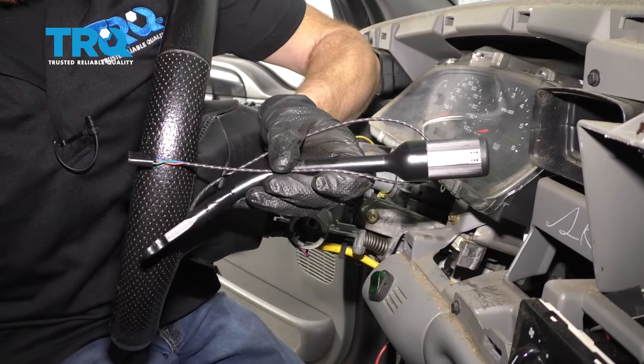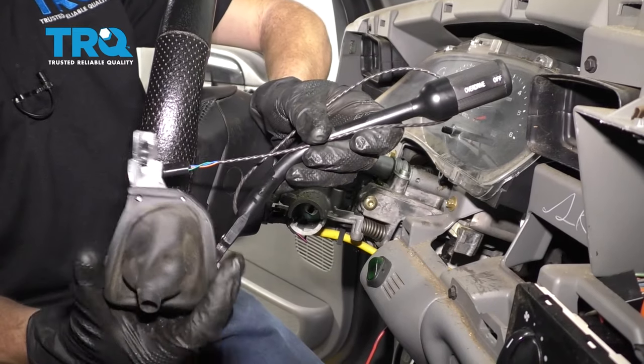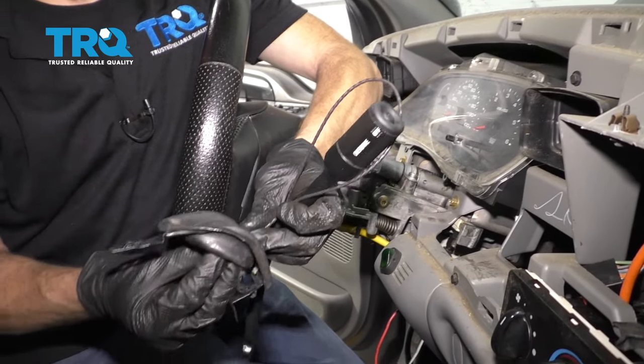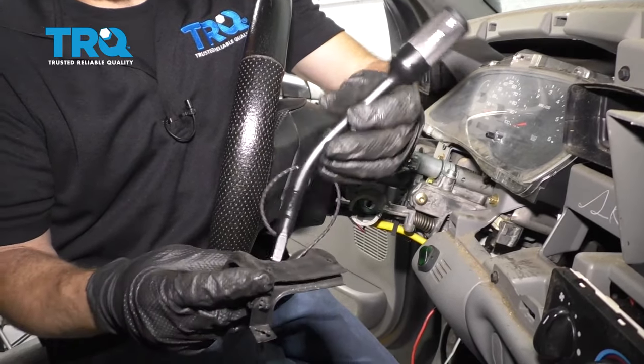Okay friends, now it's gonna be time to install our brand new shift lever. Obviously, you're gonna wanna start off by putting the boot onto the arm here. To do that, I'm gonna start with the wiring — we'll just go ahead and put it through and slide it all the way. And then of course we'll put the shaft through as well.